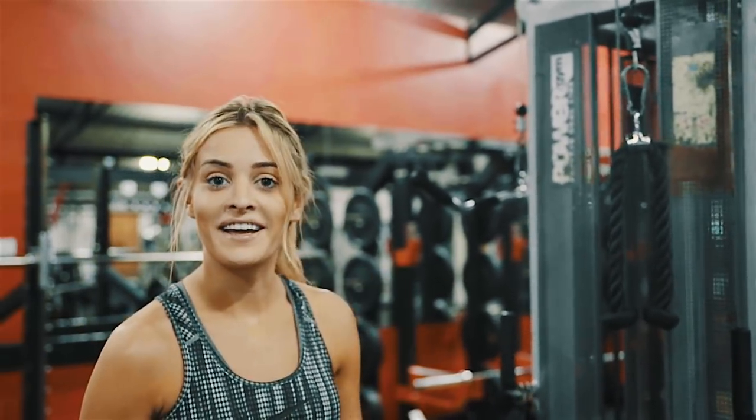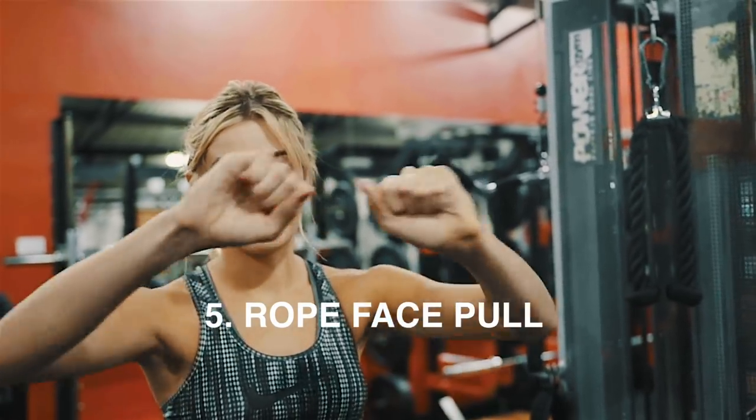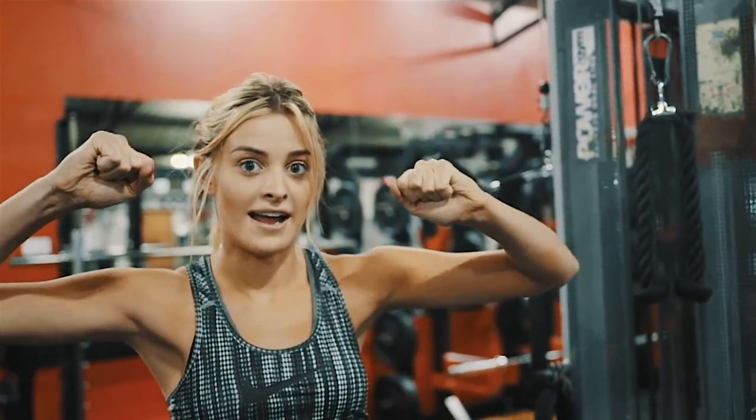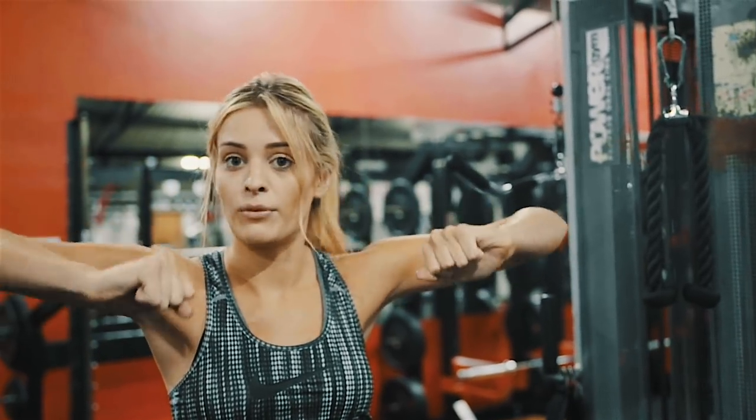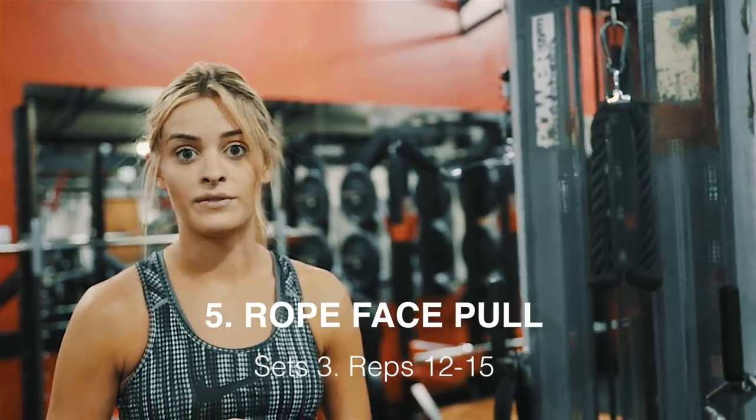Our fifth exercise is a rope face pull. What you do is literally just pull the rope towards your face, separating your hands out as you do it, and keep your upper arms parallel to the ground. We're going to do three sets of twelve to fifteen reps again.